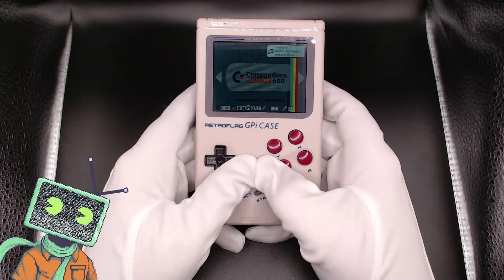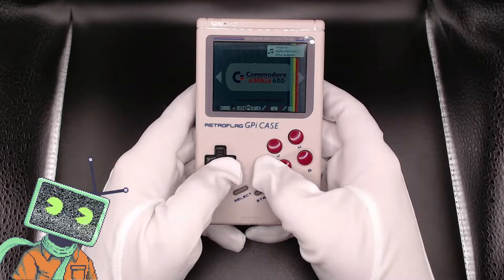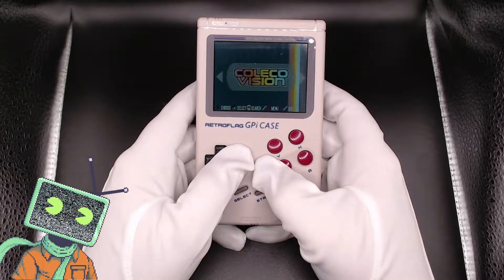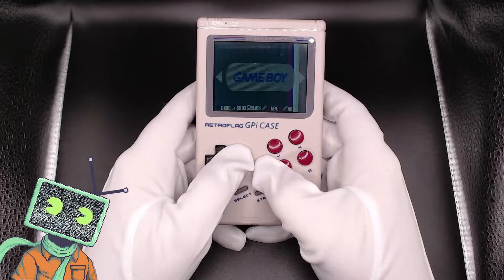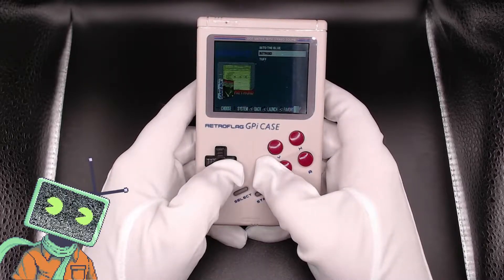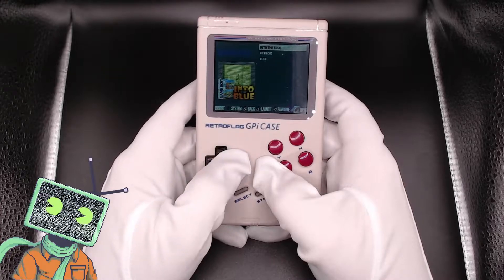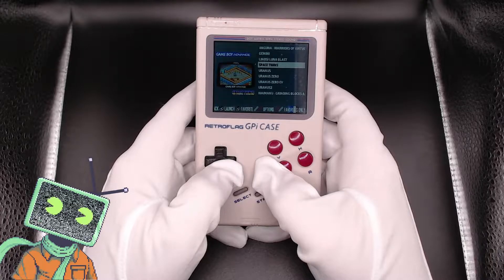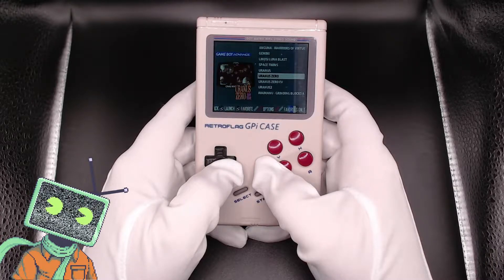Everything's done now — here it is. This looks pretty great. And like I said, it comes with games already installed. It looks like fan-made games — some homebrew stuff is already put on here, which is awesome that they include it. So you're ready to go right when installing the SD card.